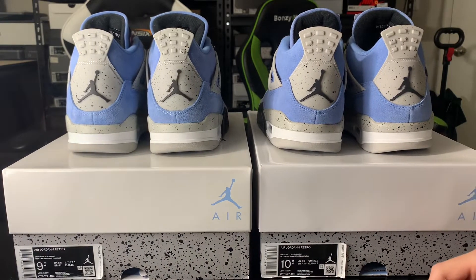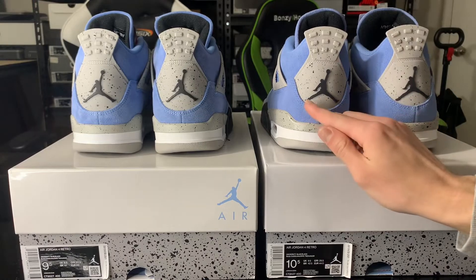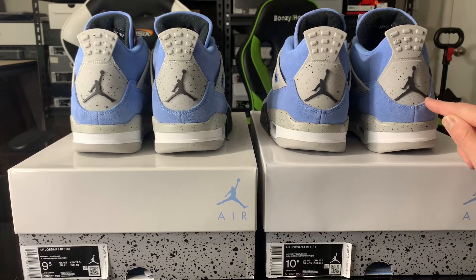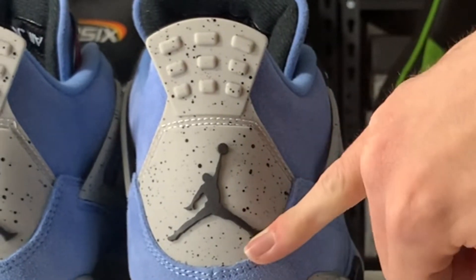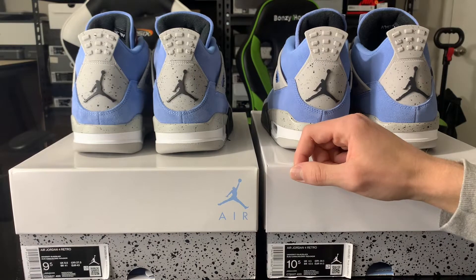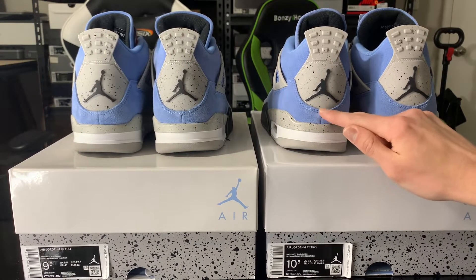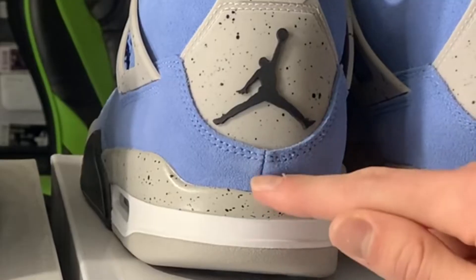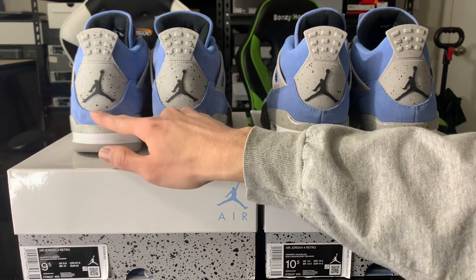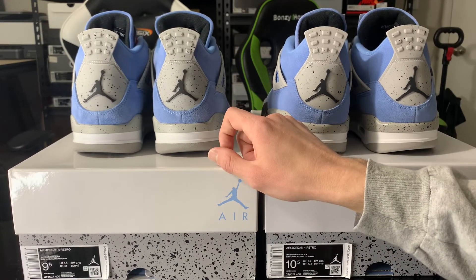Going to the heels of the shoes — this is probably the first thing you should check, and it's a dead giveaway. Look at the Jumpmans on both heels. On the real pair, look at how close the Jumpman's foot is to the suede — there's very little space. On the fake pair, you can literally almost fit your finger between the suede and the foot of the Jumpman. Also look at the height from the cement on the midsole to the suede — the real pair has a good amount of space, while the fake pair has slightly less. This could vary by size, but it's a pretty easy way to tell.